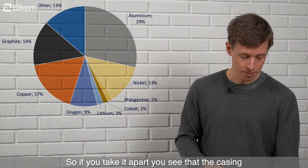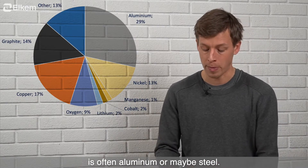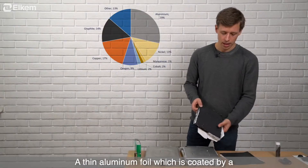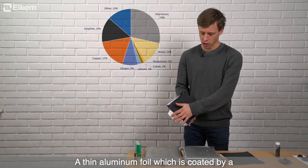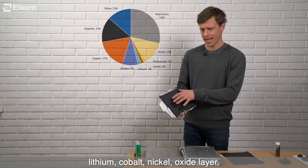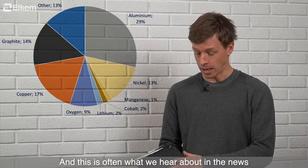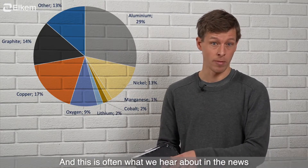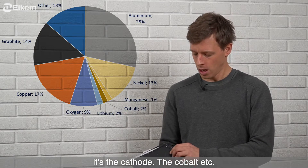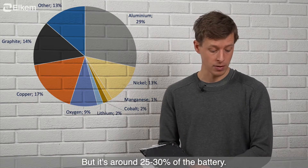If you take it apart, you see that the casing is often aluminum or maybe steel. Inside the casing, the cathode is a thin aluminum foil coated by a lithium cobalt nickel oxide layer — often with some manganese and maybe aluminum inside it as well. This is also what we often hear about in the news: the cathode, the cobalt, etc. It's around 25–30 percent of the battery.